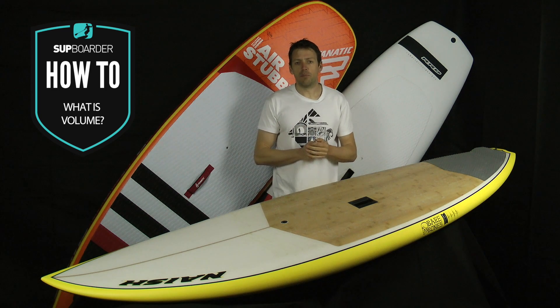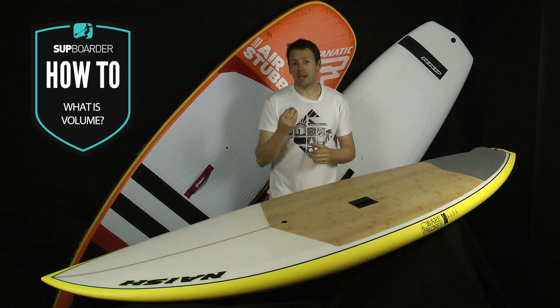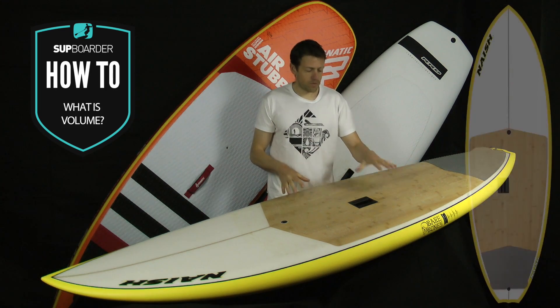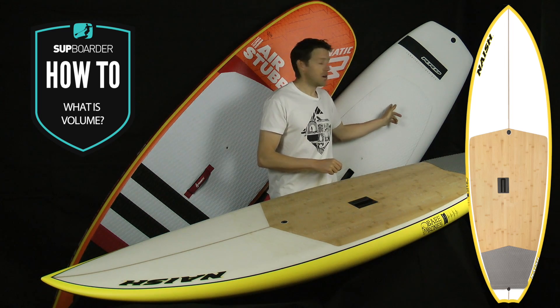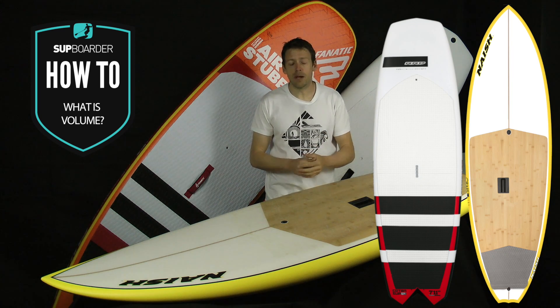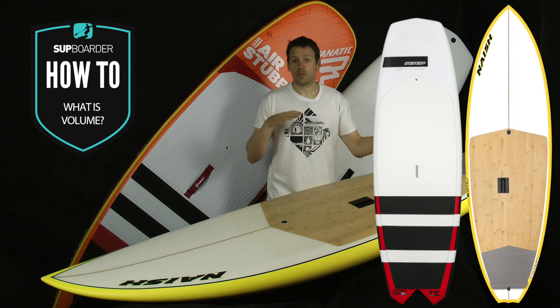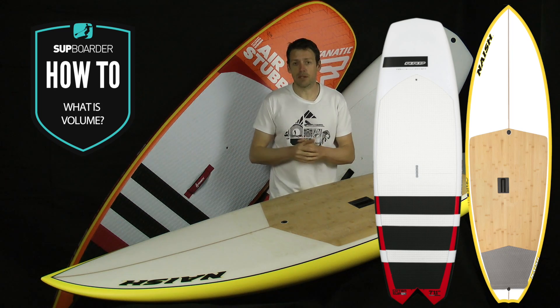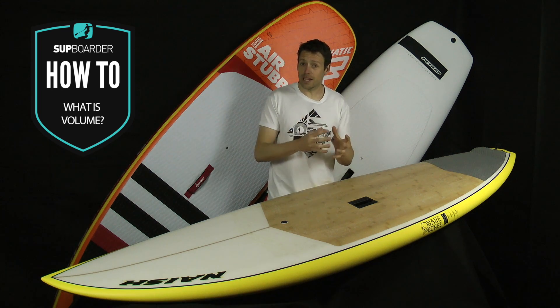Obviously there are other things to think about with board volumes beyond just the numbers and how much you weigh. The board shapes themselves make a massive difference. This board is a Nash Mad Dog, it's 121 litres. That's an RRD Cotan, it's also 121 litres. Exactly the same volume, completely different feel — completely different in how wobbly it is to stand on, how the board is shaped, and how the volume is distributed around the board.